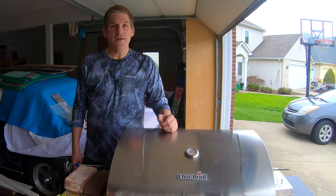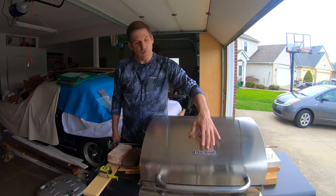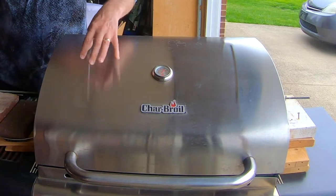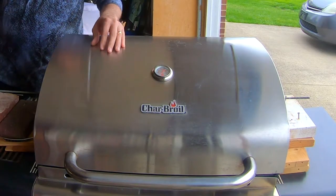Hey, this is Dave at HouseBurners.com. Today we're going to show you how we change the burners on a Charbroil infrared. This grill is a four burner grill, but whether it's a two, three, or four, it's all basically the same process.